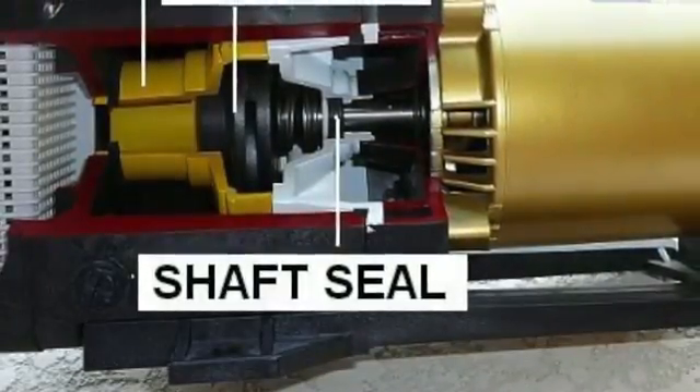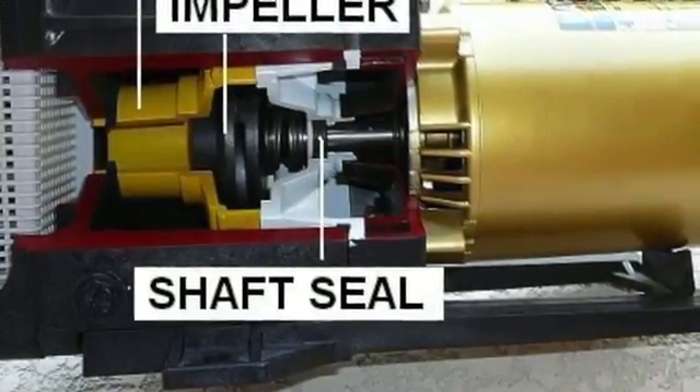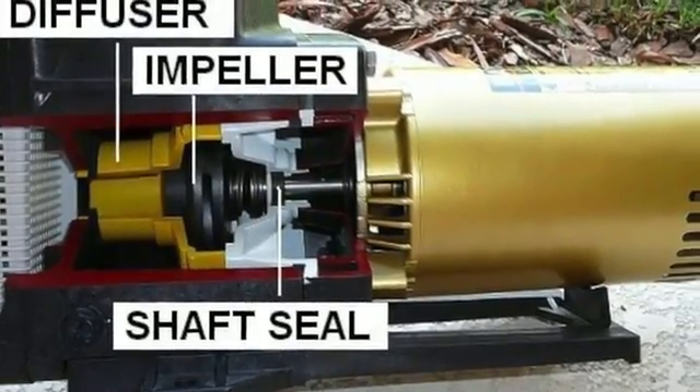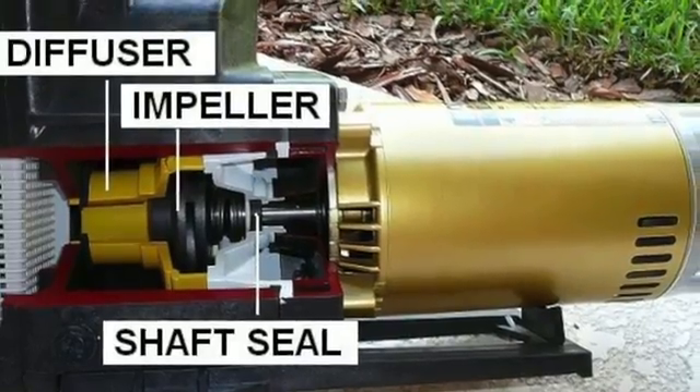If these steps have not corrected your air bubbles and you have an older pool pump, you may have a leak in the motor shaft seal. This shows the location of the motor shaft seal in a Hayward pump. For instructions on replacing a motor shaft seal, go to the how-to replace a motor shaft seal video.